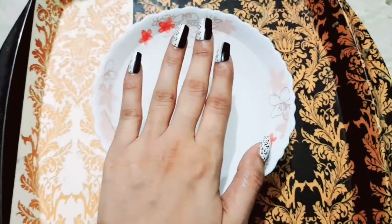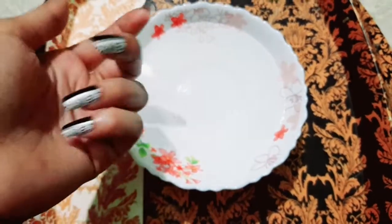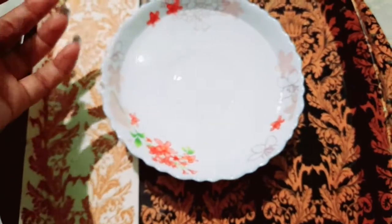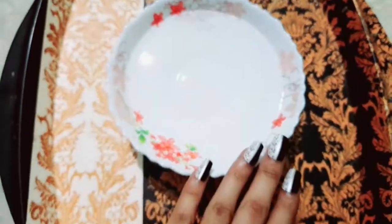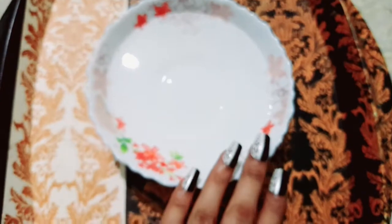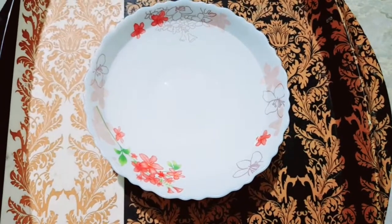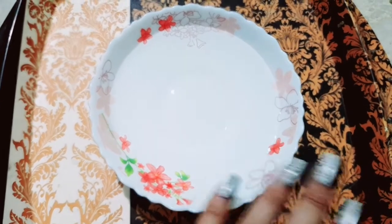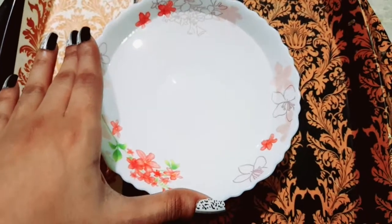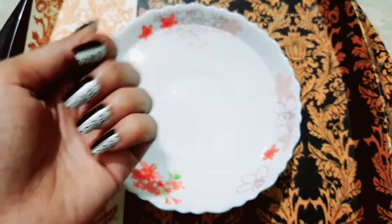So guys, I will tell you how to remove them within 5 minutes. For this you don't need any extra products, thinner, or anything like that. You just need hot water. I have put it in a bowl — you can see here, hot water.